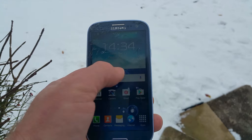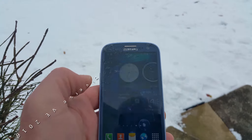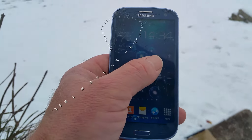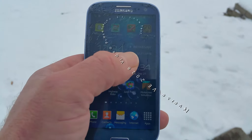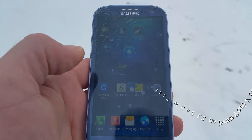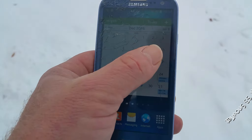This is a working phone. It's got a cracked screen. I was just wondering what would happen if it falls in snow, so let's see.